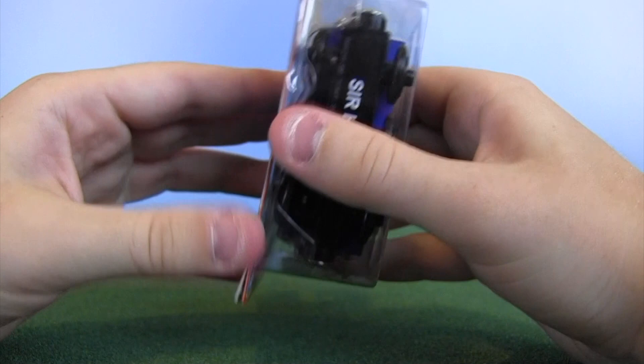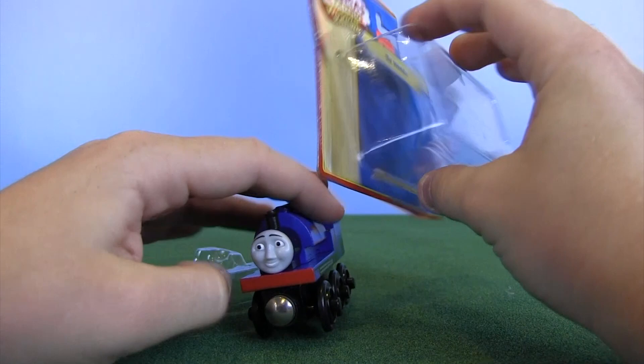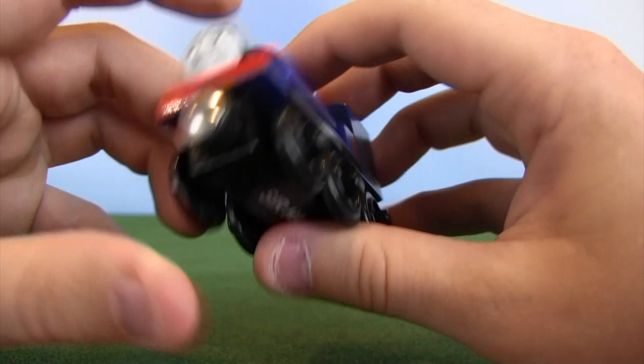This version of Sirhandle is pretty rare — he was only made for a short amount of time. He's 2011-2012, right before the brand was sold to Mattel. I'm pretty sure he was released because of the impending Blue Mountain Mystery movie that came out in fall 2012. The back of the box is copyrighted 2011, but I'm pretty sure this item is meant for 2012. So here we go — 2012 Tomy Sirhandle.